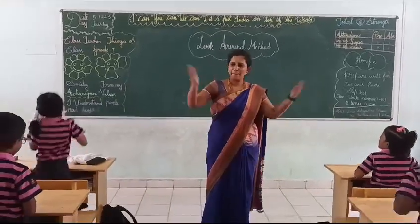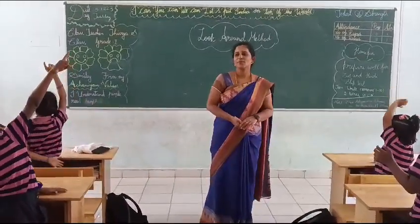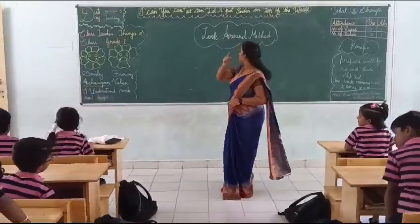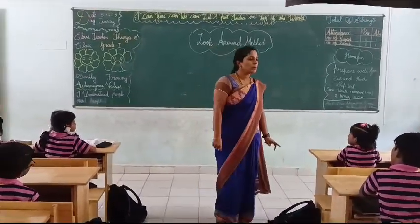Good morning! Happy morning, all y'all! Today, we are on the super topic: Look Around Better. I am going to give you the Look Around Better. We are going to teach now. This is the Look Around session.